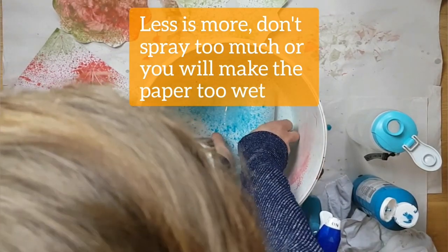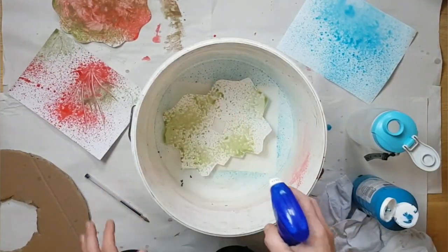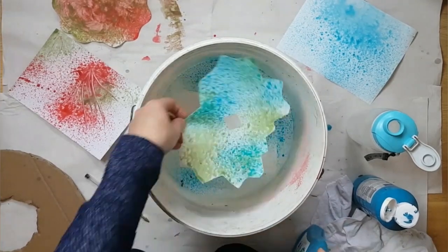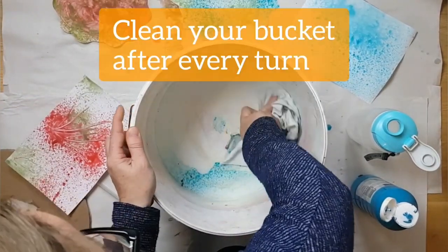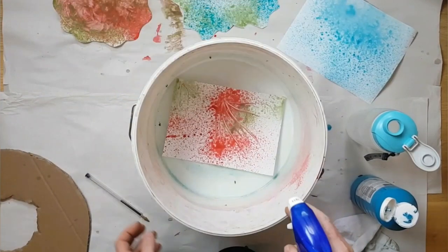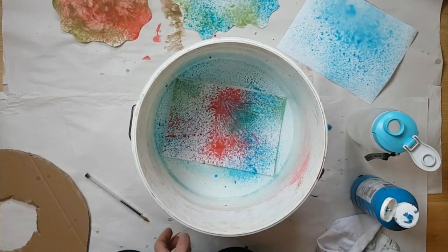Less is better here — you can always come back and add more to it. Like for example this one — you get a really cool blue pattern on it. I'm going to do the same for this one. I'm going to just clean this out and spray some cool blue over that.